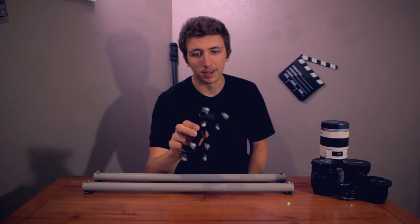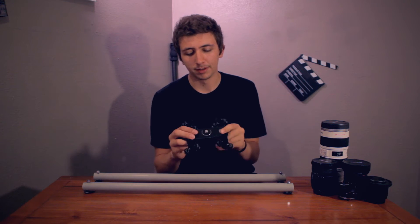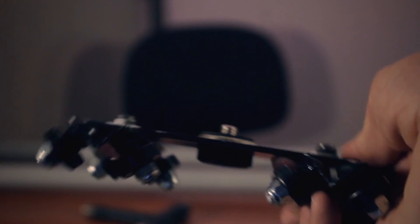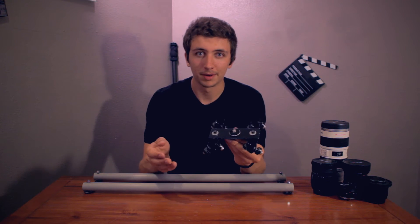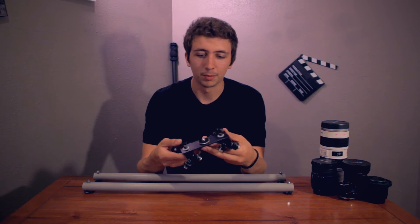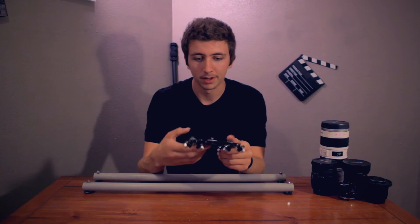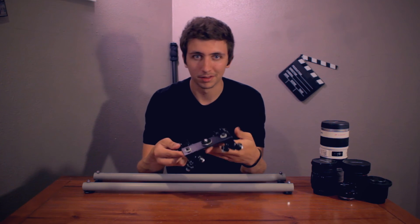Which brings me to the dolly. This dolly is made out of eight skateboard bearings. I used two pieces of angled aluminum to piece it all together and then one piece of just flat aluminum. As you can see here I have a 1/4 inch thumb screw and then a 1/4 to 3/8 inch adapter. This is one by Manfrotto. You obviously don't need to use something like this — I just happen to have both of these pieces. So I just made it more convenient if I wanted to put a tripod head on here or if I just wanted to screw the camera directly to the base. But you could obviously just bring a 1/4 and a 3/8 inch screw with you and you would be fine.